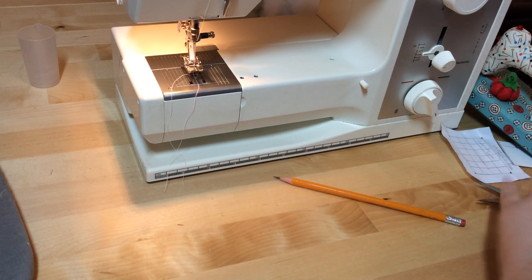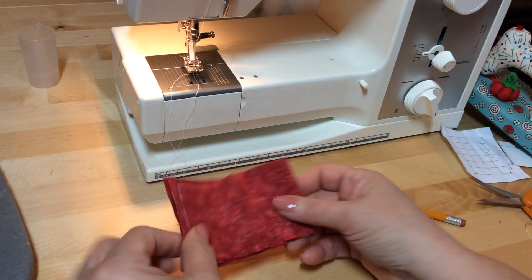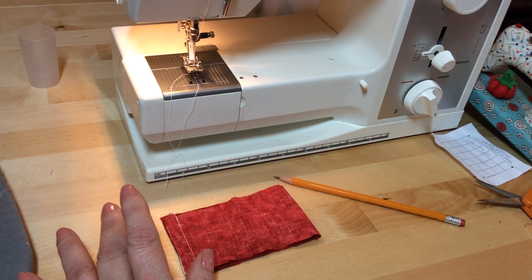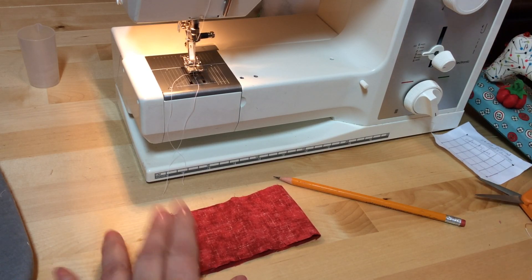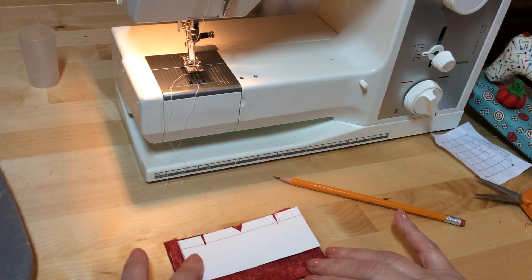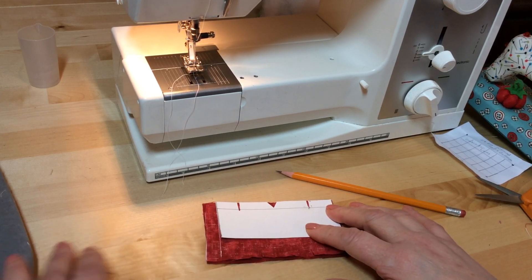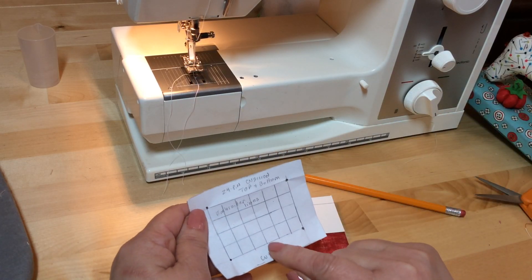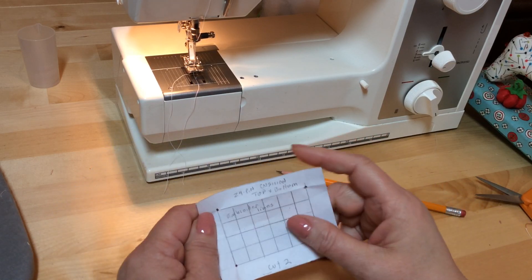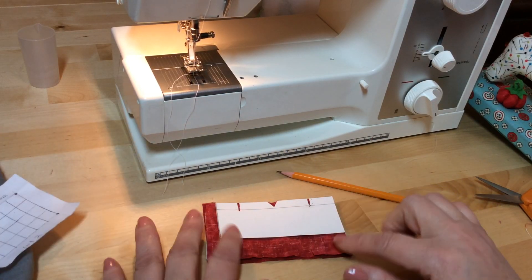Now we're going to do the next part, which can get really tricky if you're just beginning. Because we're making our little box, we need some markings and we need to clip edges. If you want your seam to be on the long side of the box, you have to put this little V notch on the seam mark. If you want it on the short side, you can just leave it as is.